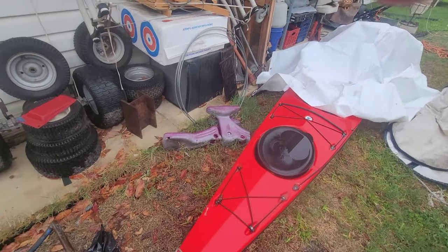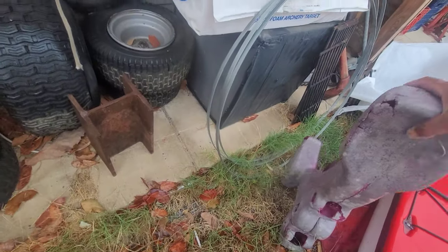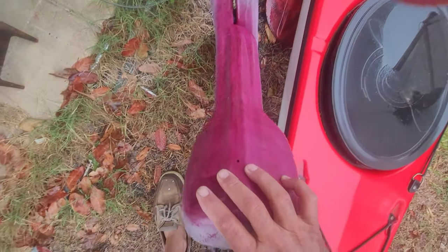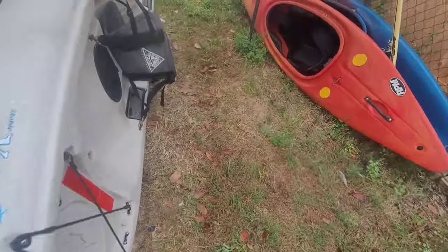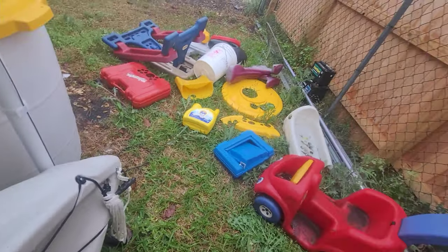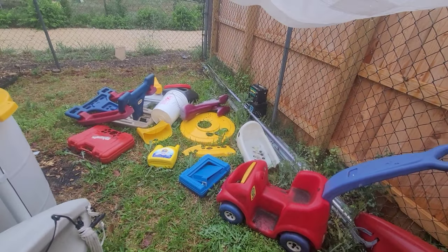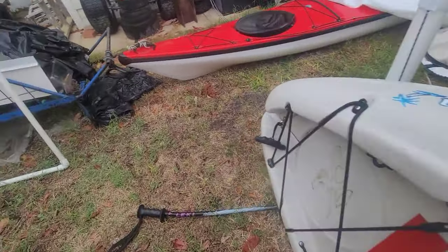It looks ugly because it's all weather-beaten, but once you heat it up it goes right back to that original color. That's what I call the rejuvenation of the plastic — hit it with heat and it goes back to the original color.